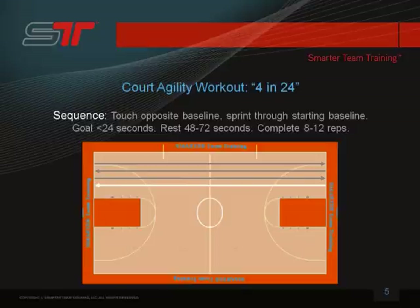Rest anywhere between 48 and 72 seconds. Complete 8 to 12 reps for a good workout.